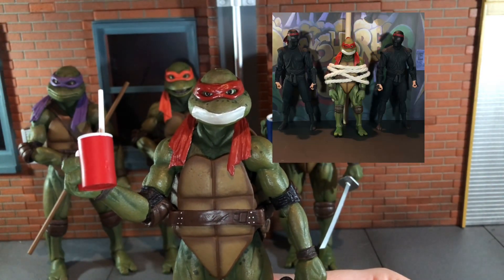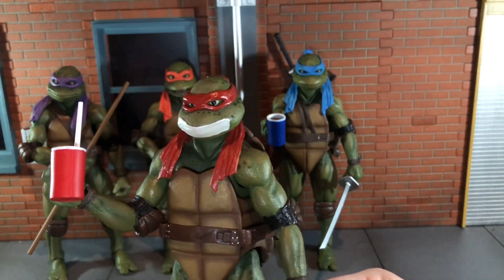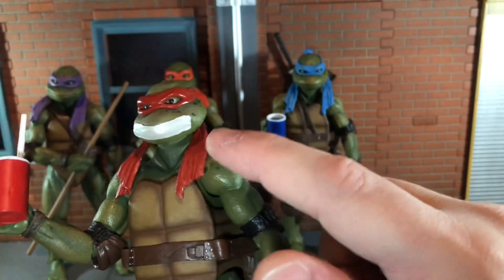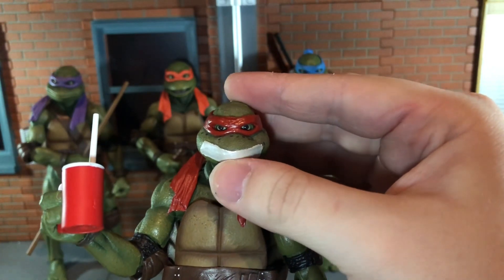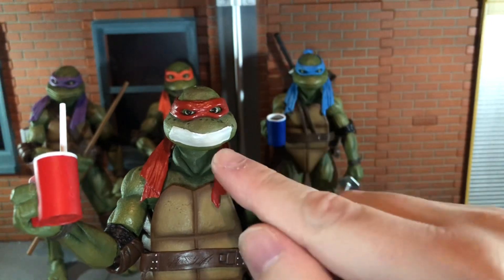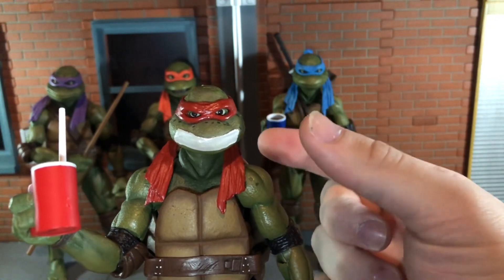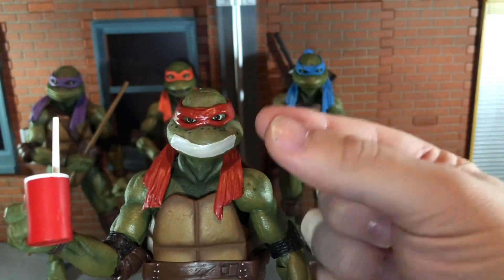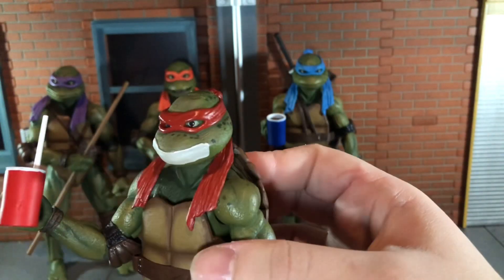One thing I forgot to mention is switching these heads out is very difficult. I actually sanded the ball joints down just a little bit to be able to get these on easier, because trying to pop them off as-is it felt like I was going to rip the ball peg off and break it. So definitely be careful when switching these out. You can boil and pop — that does work — but the plastic will harden back up and go back to being difficult. My best advice is to sand the ball peg down just slightly enough where it's still a snug fit but you can get it off easier.